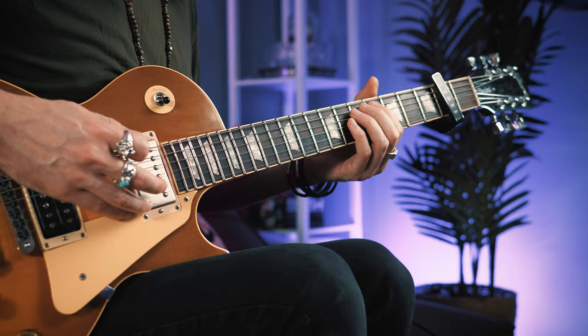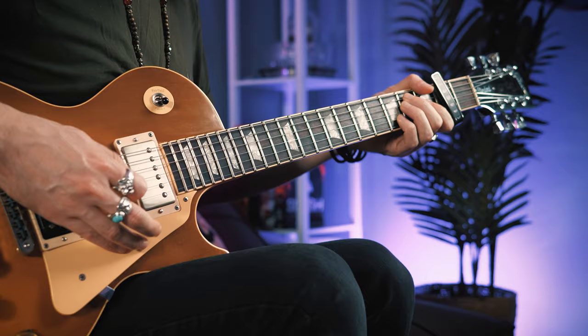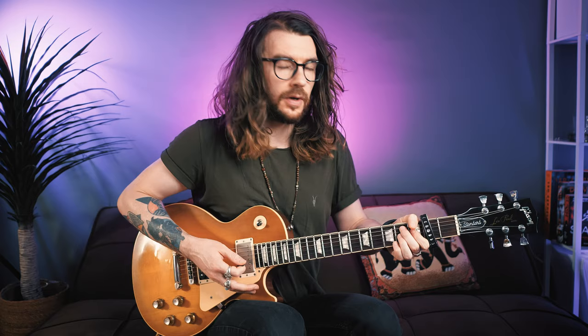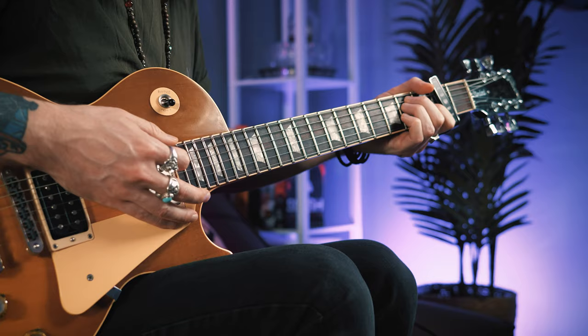That open E we chucked in at the end is actually the first note of your second repeat. The first verse actually repeats twice and the second time it ends slightly differently. After you hit that E7, you can do an up-down-up little percussive mute where we just release the finger pressure. Then chuck on a B7 chord and do this rhythm, and that takes us straight into the chorus.